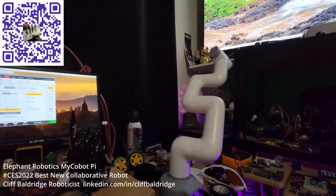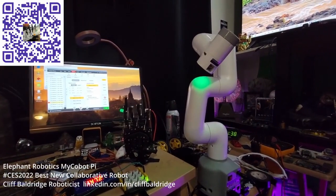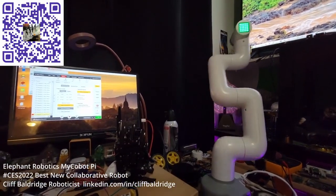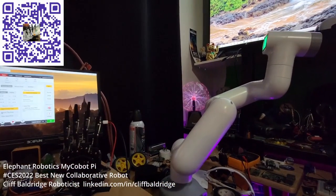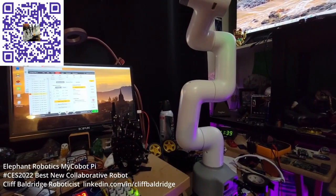I put a surgeon's scalpel on the head of the robot, which is pretty cool. I also have a clear thermal camera for the robot. And I'm going to put this hand on the robot — the robot arm is going to have a robot hand. There you go.